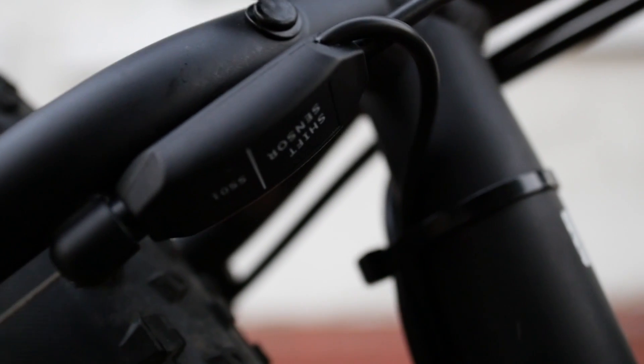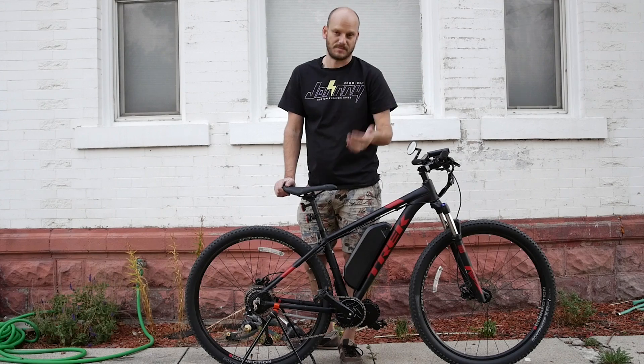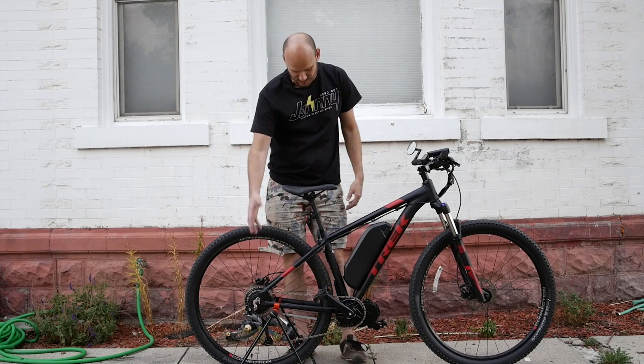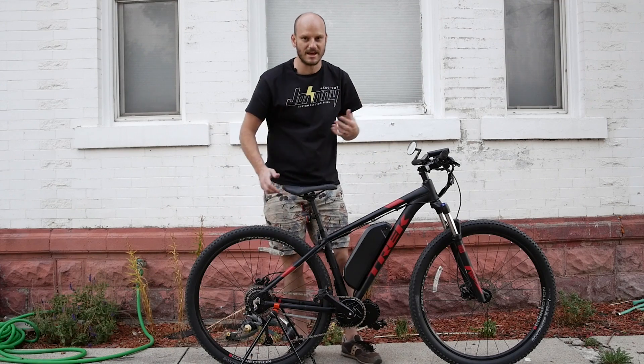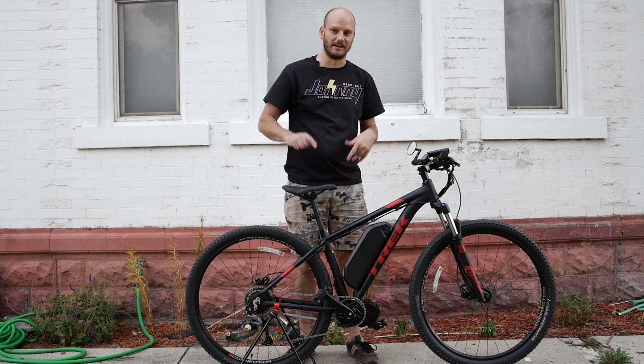We put a gear shift sensor on it right here that acts like an automatic clutch — cuts power while you're shifting gears. It saves your chain, your front sprocket, your rear cassette. You're not going to be mangling gears and all that stuff. Put a gear shift sensor on it, saves you the headache.